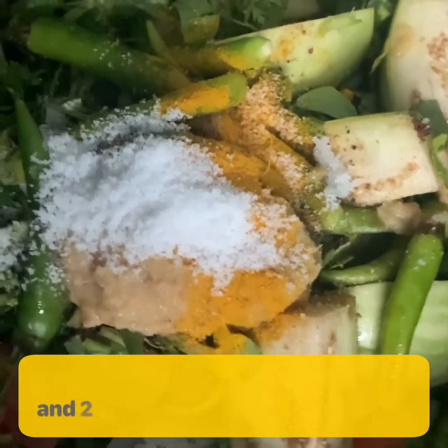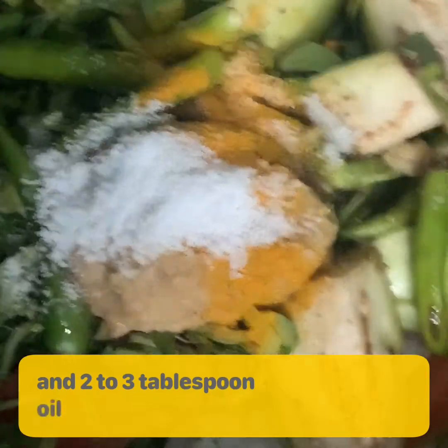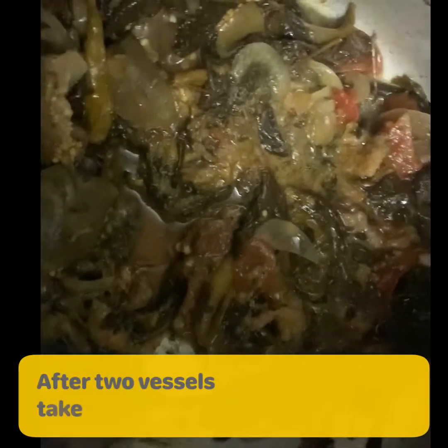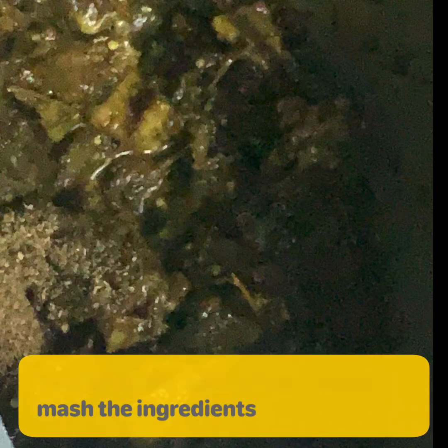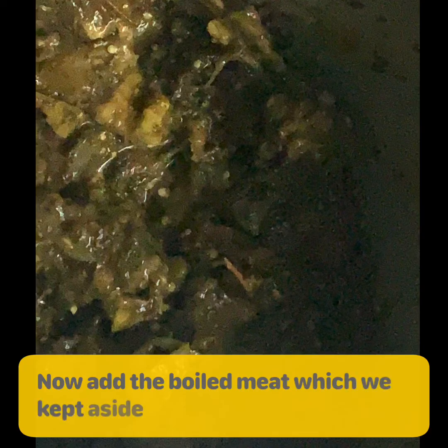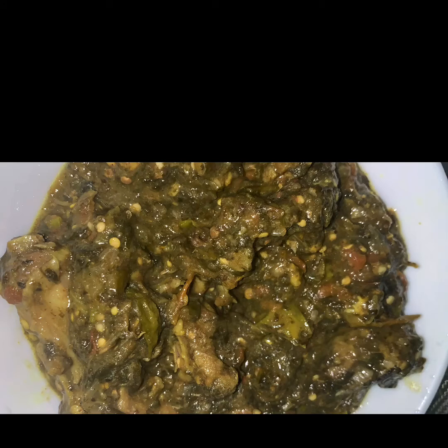After two whistles, take out the lid. Now take a wooden hand masher and mash the ingredients. Then add the boiled meat which we kept aside into the sorrel leaves. Your sorrel leaves dish is ready to serve.